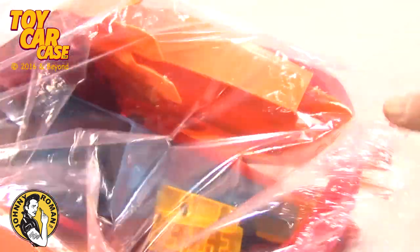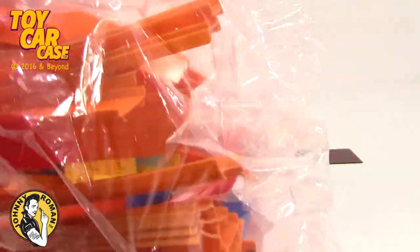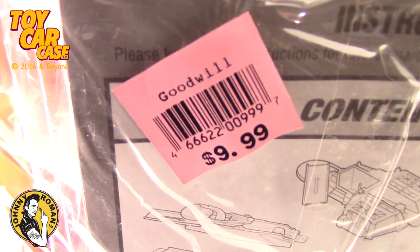Look at this huge bag full of stuff we found at Goodwill. I was looking at some newer track and the connector pieces are so thin they won't even stick anything together. So I found this big bag and I saw the purple connectors, which are the original connectors, and some really cool accessories. The price tag is still on here — $9.99. It's got an instruction sheet taped to it, all just taped together.